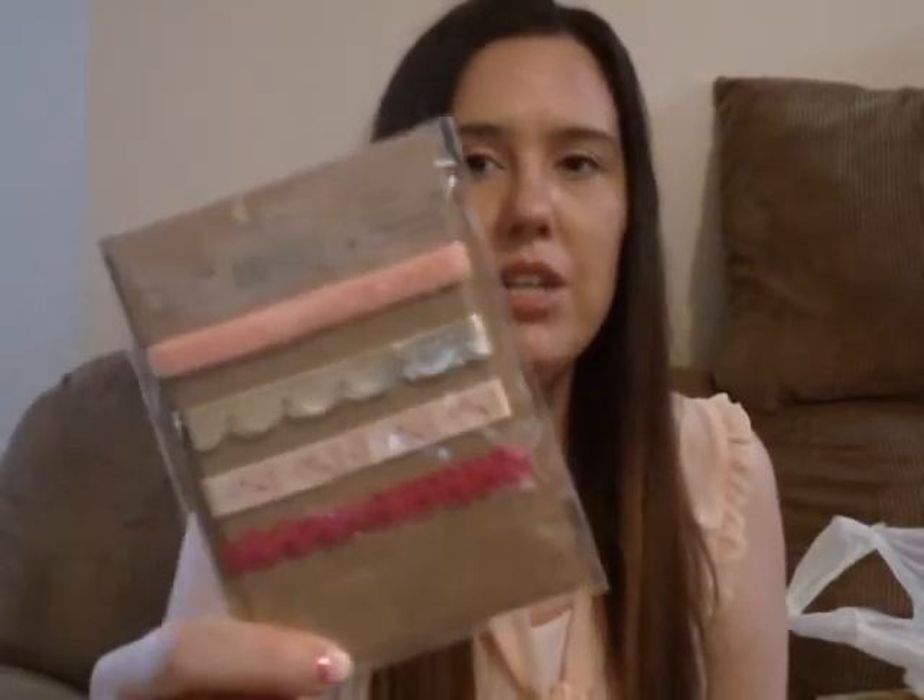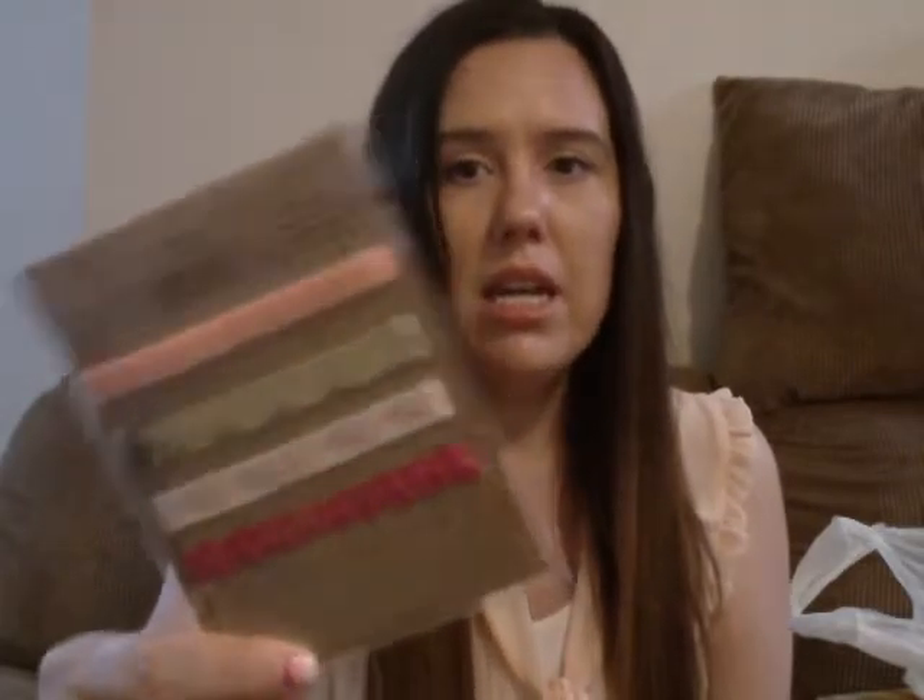You can use these ribbons to decorate, for scrapbooking, card making — anything you want. I've been pinning a lot of cards and scrapbook layouts on Pinterest, and I think you can use these ribbons as embellishments for layouts or cards, whatever you prefer.